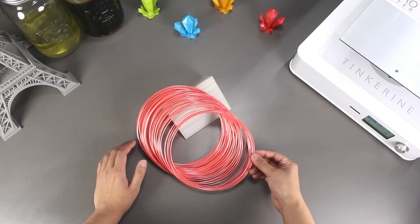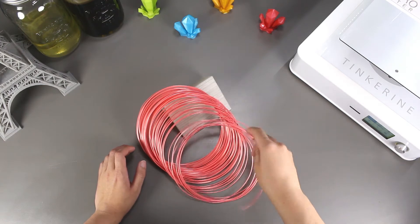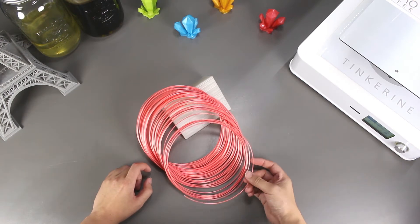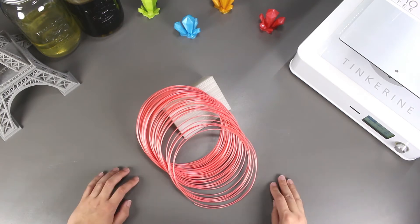Welcome to another episode of Tinkering Experiments. Today we are going to be printing with another exotic filament: silk filament. We were given this filament for testing, so let's find out whether or not it works. Today we will look at whether it prints and the wear and tear on the nozzle.